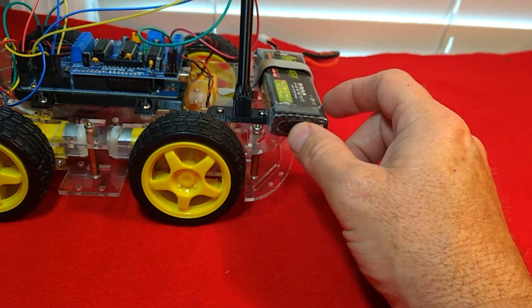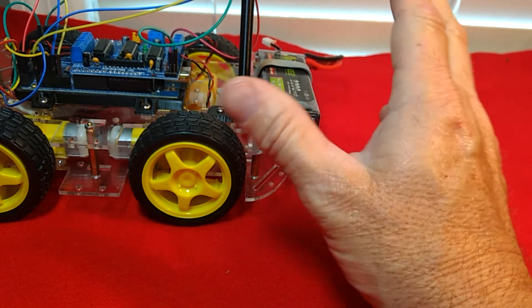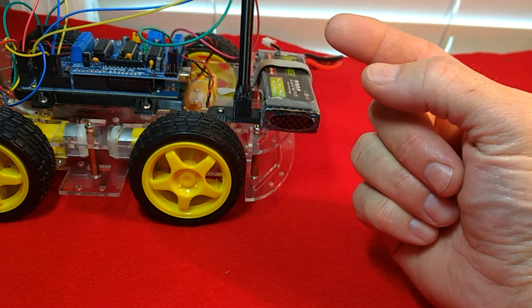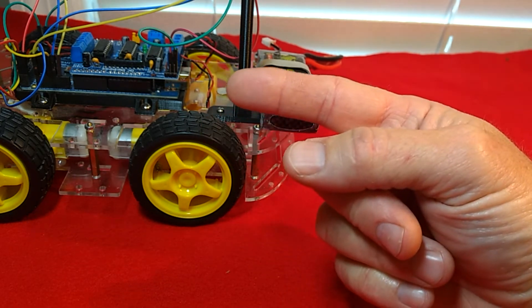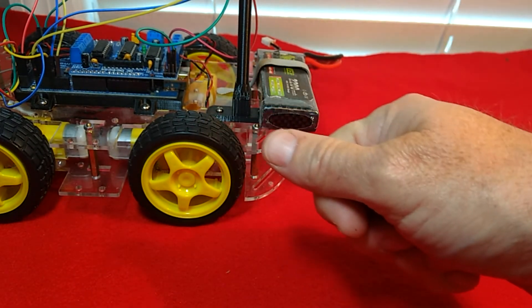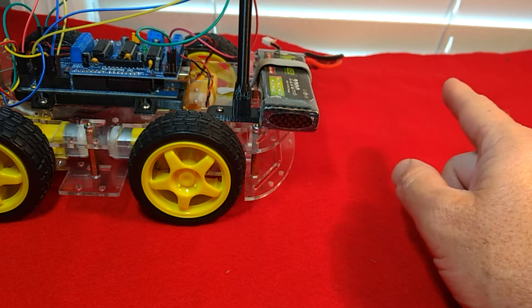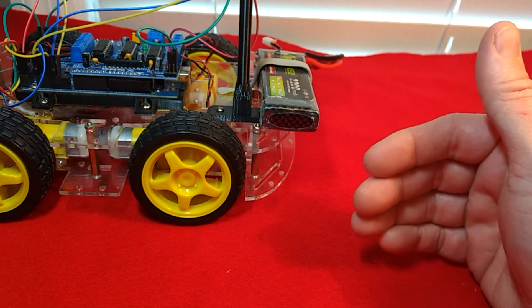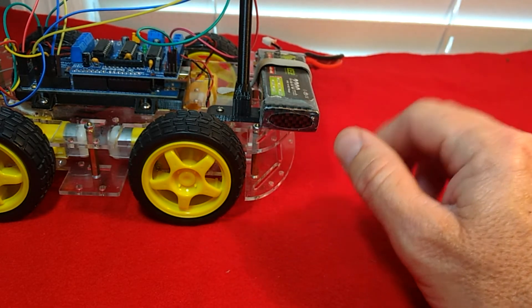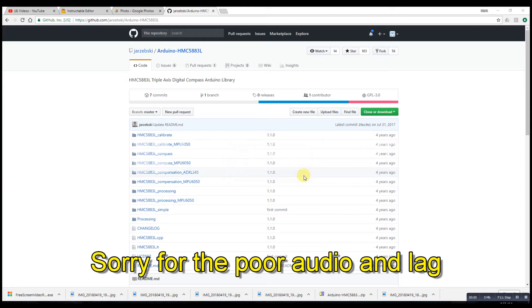The second program we're going to run is a compass program, and that's going to tell us whether or not we ran our calibration correctly. We're going to point zero degrees north, spin the car around pointing south, and confirm we read 180 degrees - confirming our offsets are correct and our compass is functioning as it should.